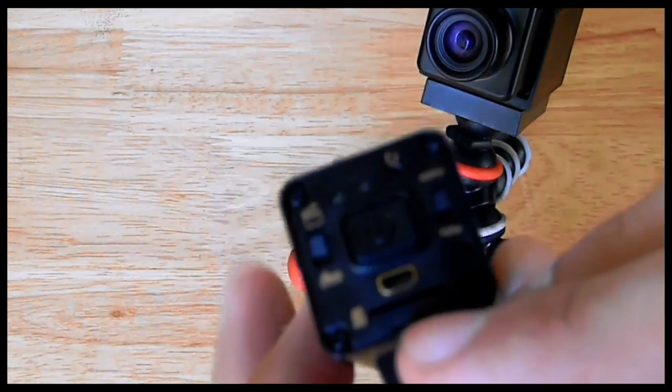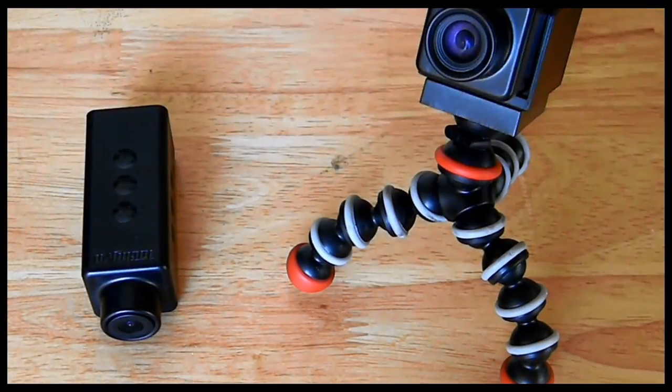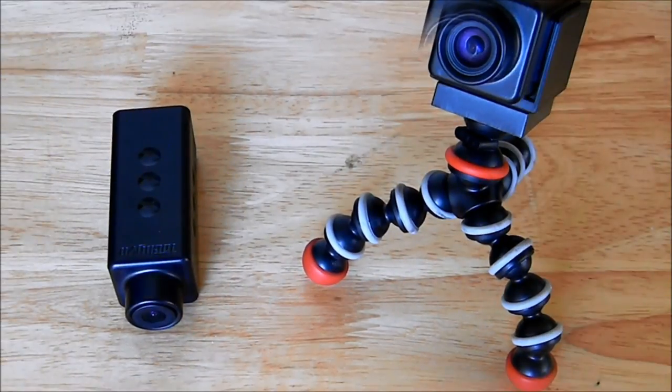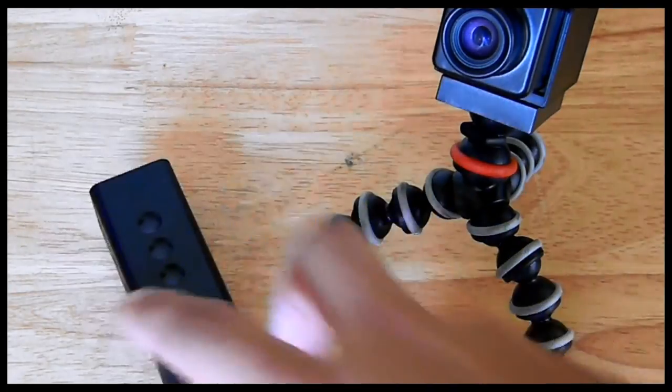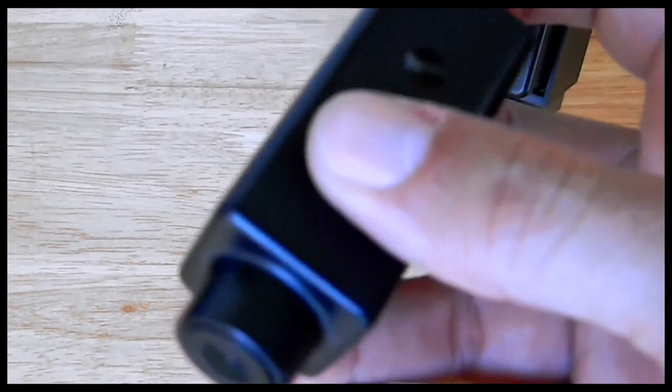You get a wide lens without the fisheye effect, and it supports up to a 32 gigabyte microSD card. Charging is via a simple USB port — you can charge it while driving, plugged into your car's charge port, and even record while it's charging. There's also a looping feature: if you run out of memory card space, it starts deleting earlier footage to make room for what you're currently recording — great for those who record for continuous hours.